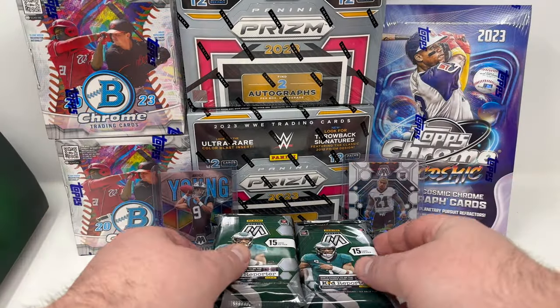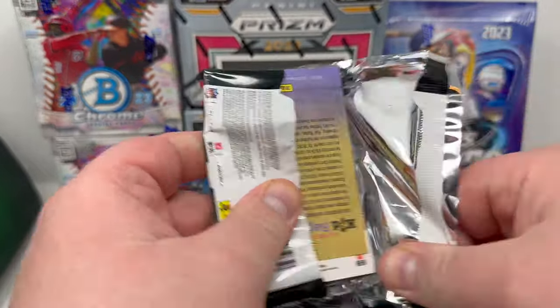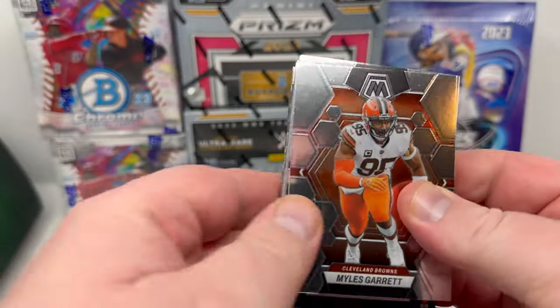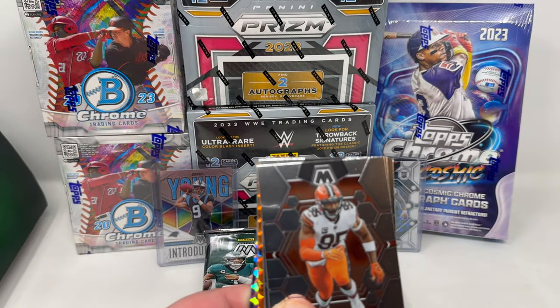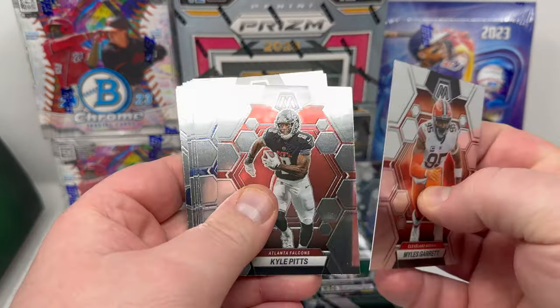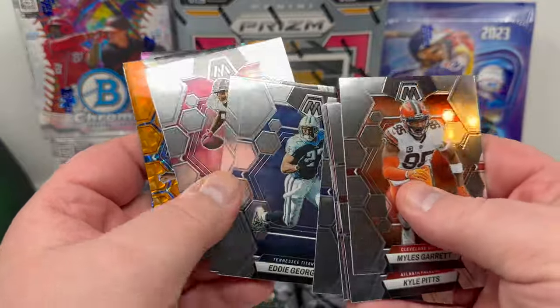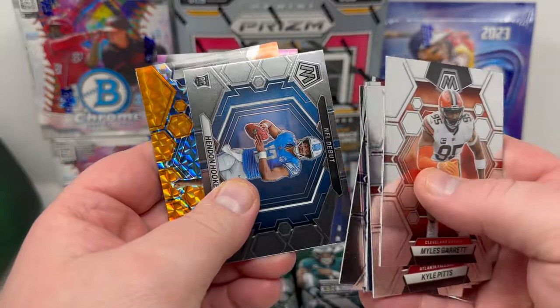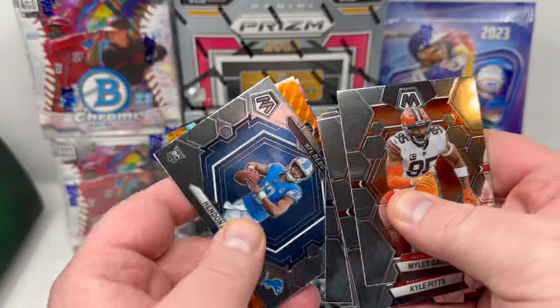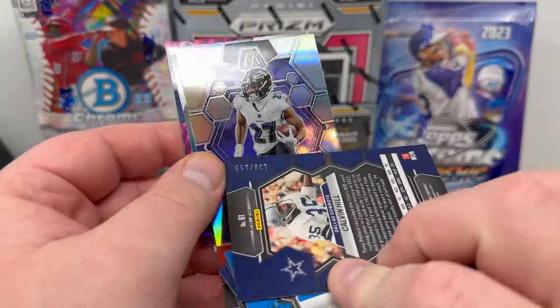I'll take those first two cards, top-loaded. Hopefully we get something a little bit better because I need to recoup some money. This is my second box of this product — the first box was pretty rough, so this one has got to deliver something better. Here we go. We do have some kind of orange parallel.